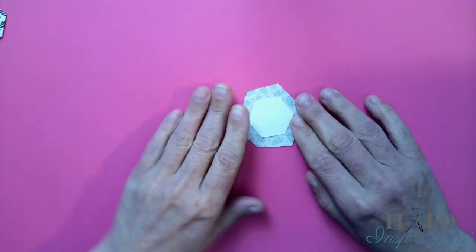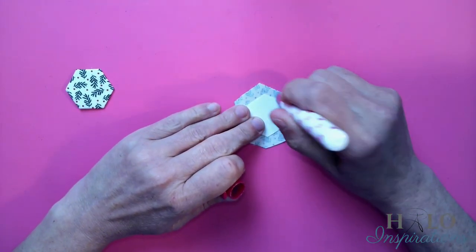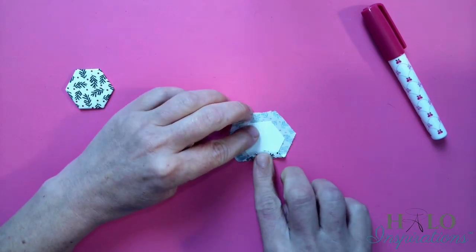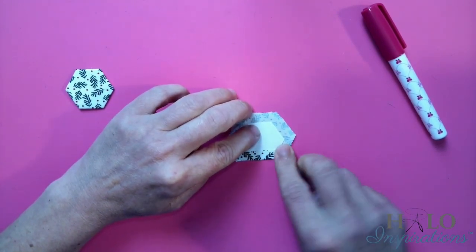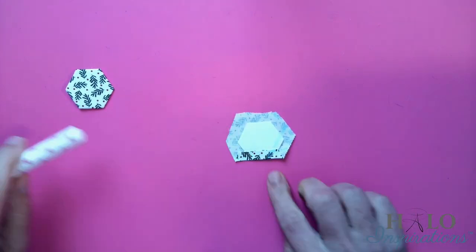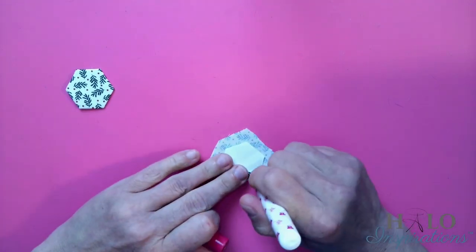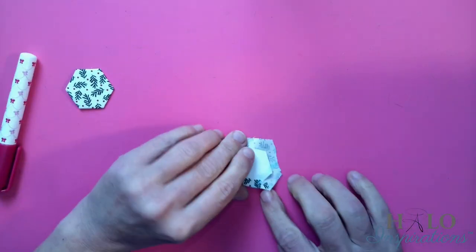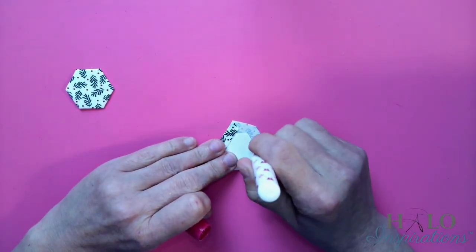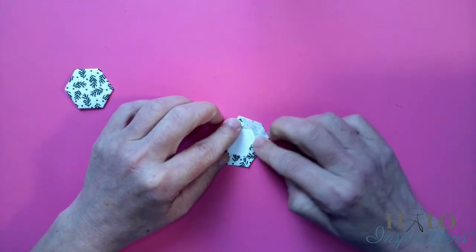I needed six hexies, so I'm going to do one more and then show you the next step. Again, go across the paper and on either side. It really doesn't take too much time if you're not doing a whole bunch. That's one of the things I like about these ornaments — although I'm not a big hand stitcher, this is a really easy project that doesn't take too much time.